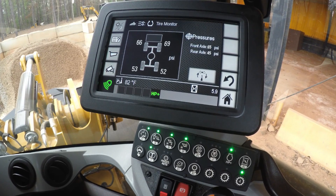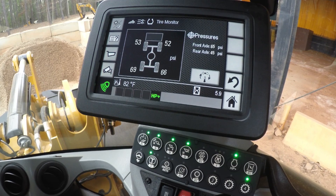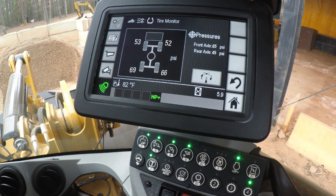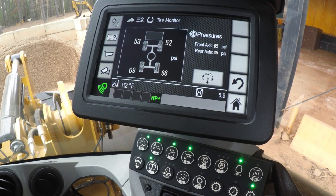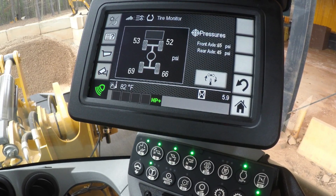So if you're a customer that likes to rotate your tires, when you rotate the tire, make sure you take the pressure sensor off and leave it in the same position. Otherwise, your sensing system will not display the proper pressure in the proper location on the tire monitor.